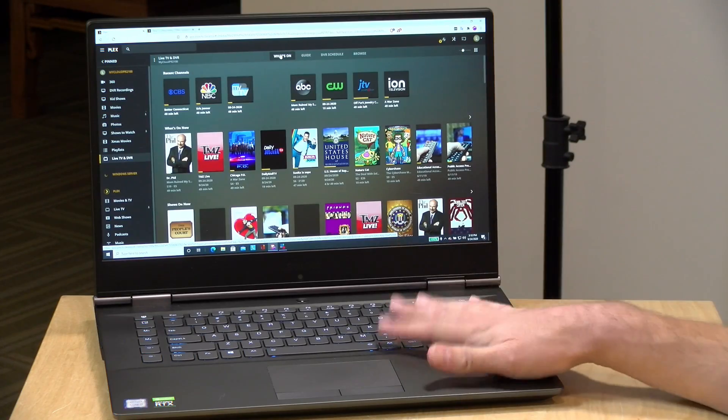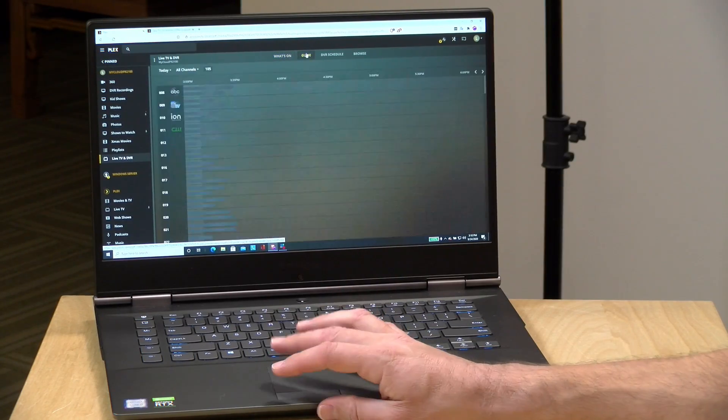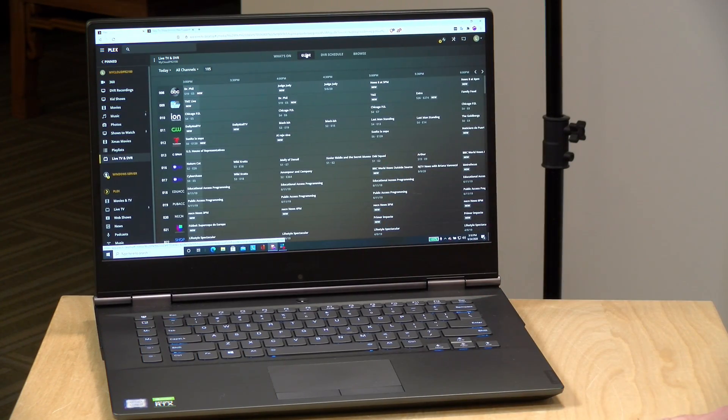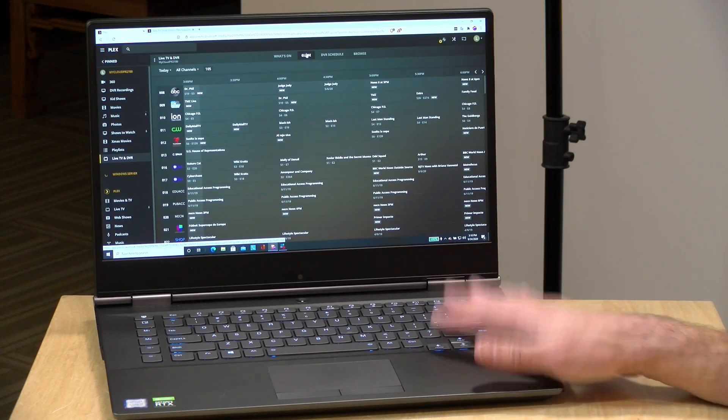Hey everybody, it's Lon Seidman and we are back with my monthly sponsored video from Plex. This month I've got the DVR interface up here again because they've added a new feature within the commercial skip feature that I thought a lot of you would find of interest. We're going to check that out and also look into the intro skipping feature. I want to let you know in the interest of full disclosure that this is a paid sponsorship from Plex, however they are not reviewing or approving what you're about to see before it gets uploaded, and all the opinions you're about to hear are my own.